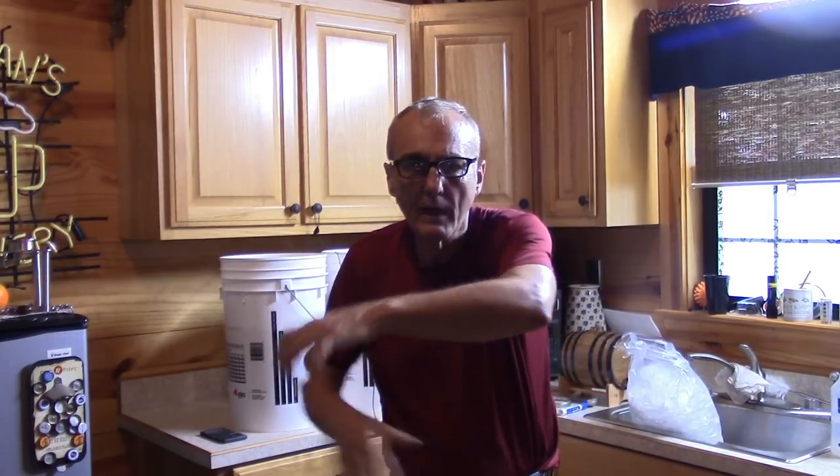When you do that there's one additional step called sparging. Sparging is nothing more than rinsing — I put the colander over the bucket with all the grain in it, get another gallon of warm water, and pour that over it just to rinse all the remaining fermentable sugars out of those grains. That's all there is to it.